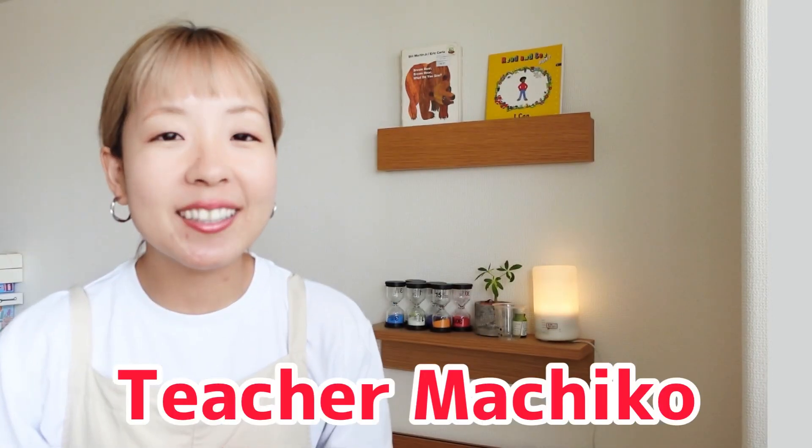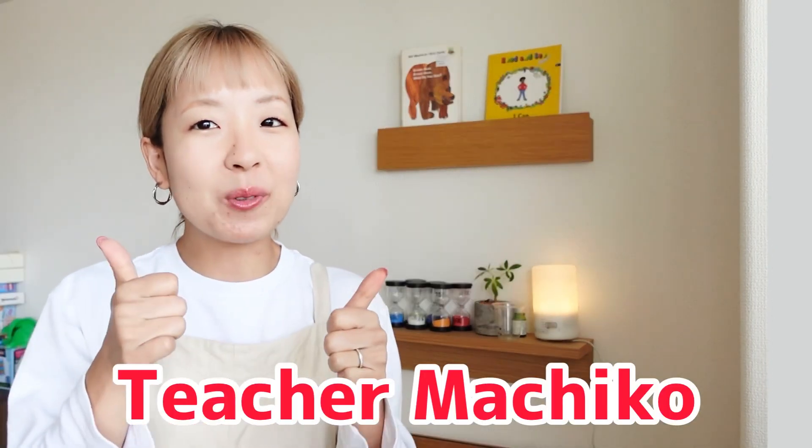Hi everyone! Teacher Michiko here! How are you today? I'm great, thank you! In this video, let's practice the Mother Goose, Hey Diddle Diddle! 今日は、マザーグースのHey Diddle Diddleを練習していきましょう！